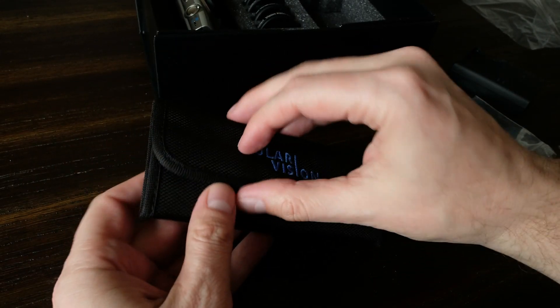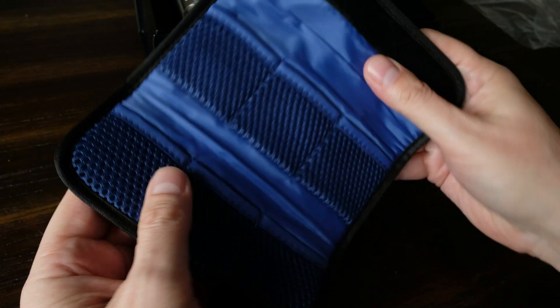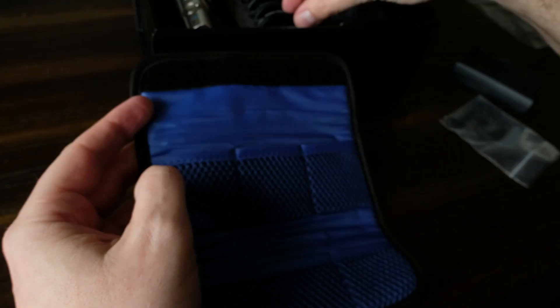Here's the filter pouch, which is a really convenient way to hold either three filters, or if you get four or all six filters, it's a really convenient way to hold all of them.